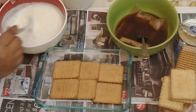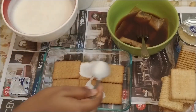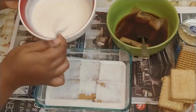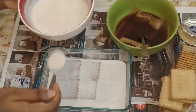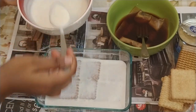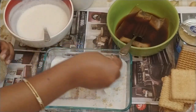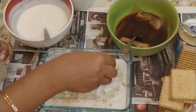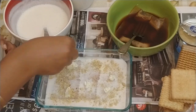Now add the milk cream on top, just enough to cover the biscuits. Then add ground dry fruits — I have pistachios, cashews, and almonds that I ground up — and I am adding them as the top layer.